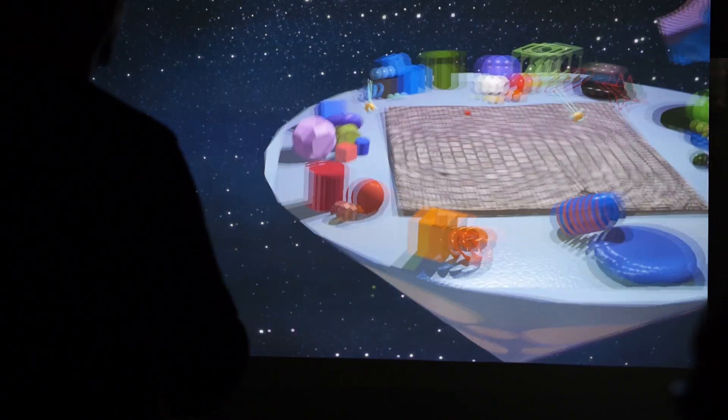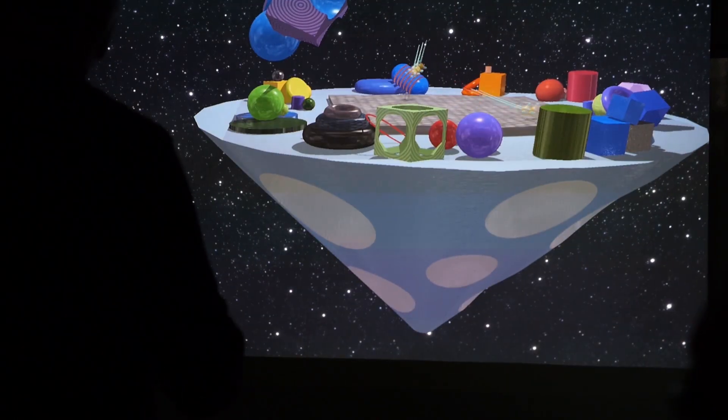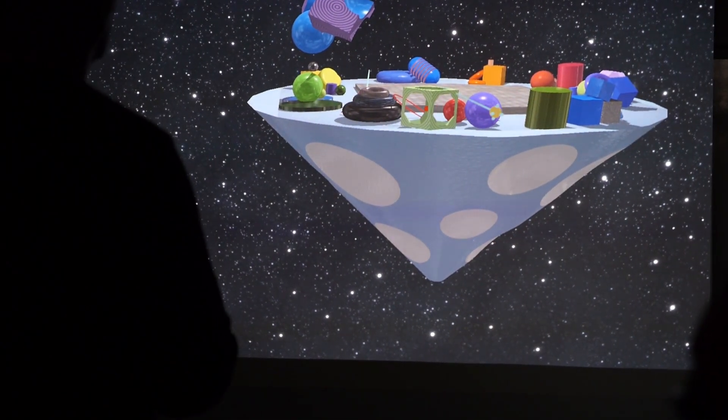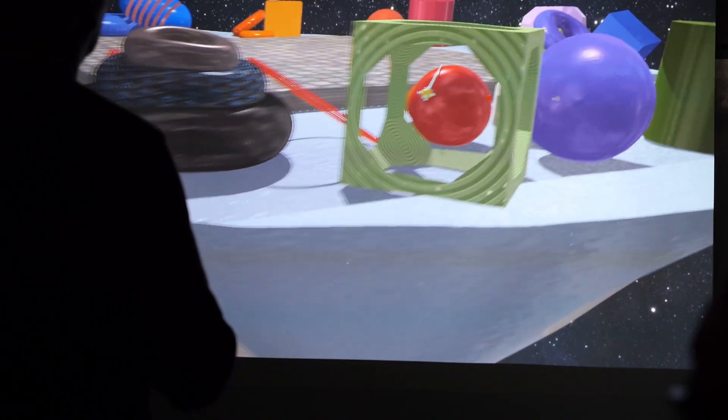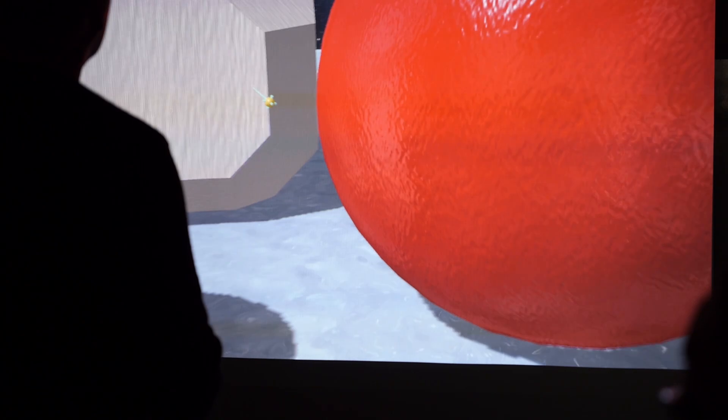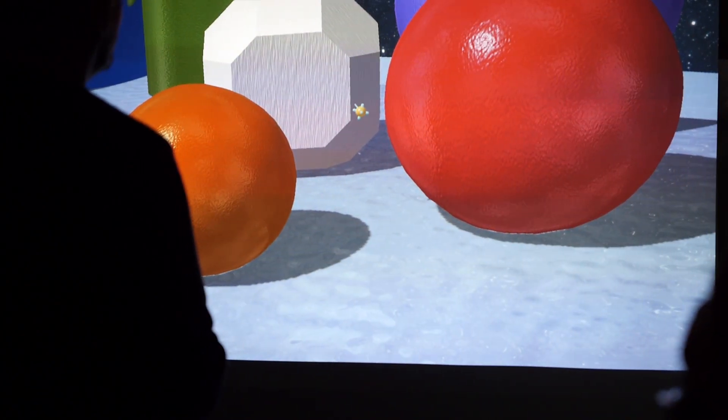If I grab with both hands, I rotate the world. You can see that red point is the center of scale and rotation, and I can just pull myself into the scene. And in the Rift, this has a very different effect.